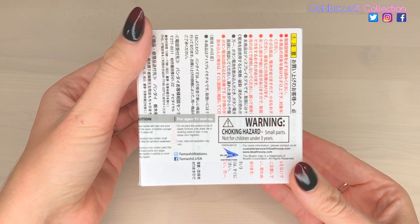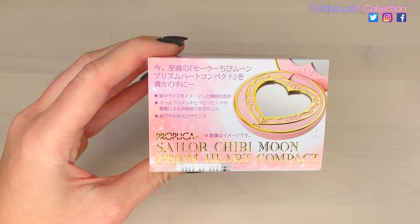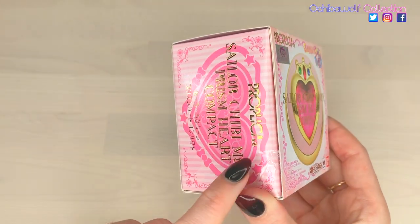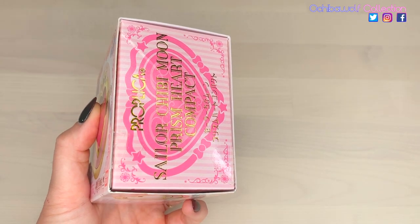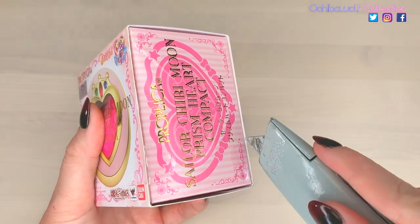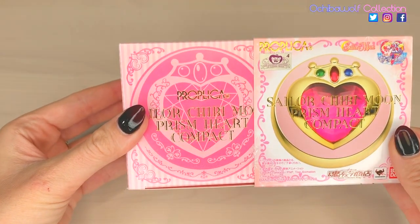There's that warning sticker, and the side of the box showcasing how you can open it. The box has two pieces of tape on each side, so you're going to want to make sure to slice them all. And then you're going to be able to slide it out like so.